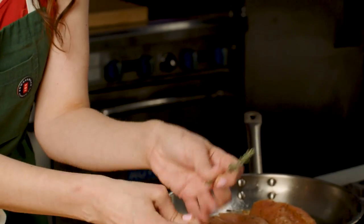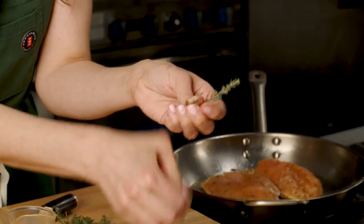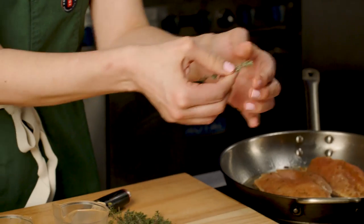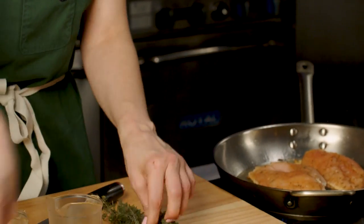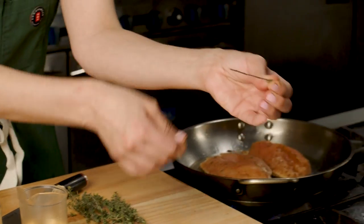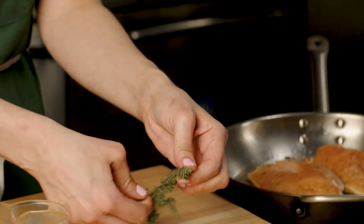Don't do this little move with the spoon — instead, just push your fingers down against the grain. That way you're not wasting a ton of time.